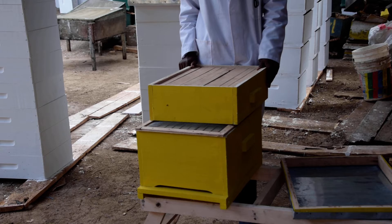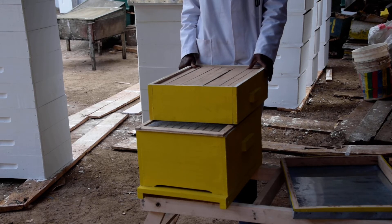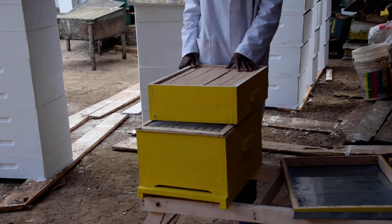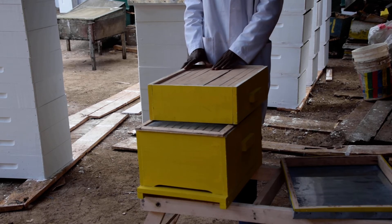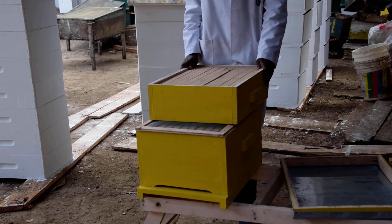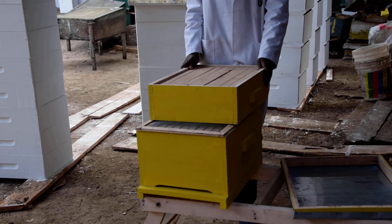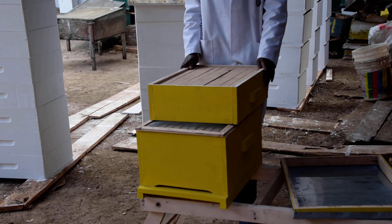Another difference is that you don't require an extractor to extract the honey. This beehive is made so that you just cut out the combs like the normal standard Kenya top bar, and then you press the combs and the honey comes out. So it's basically a low maintenance hive, with less management required compared to the Langstroth beehive.